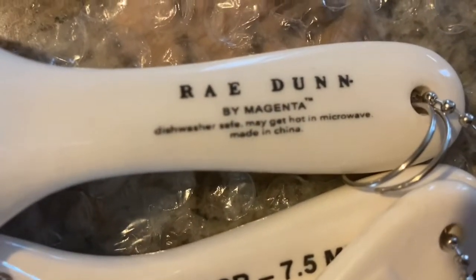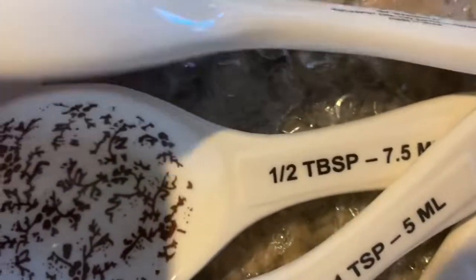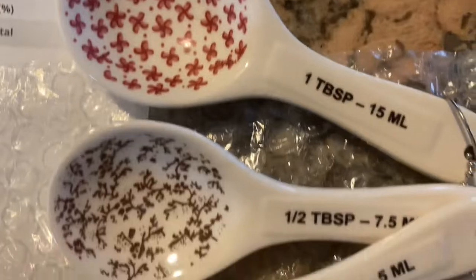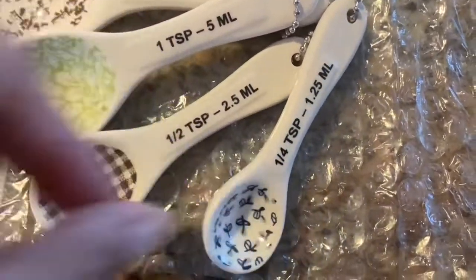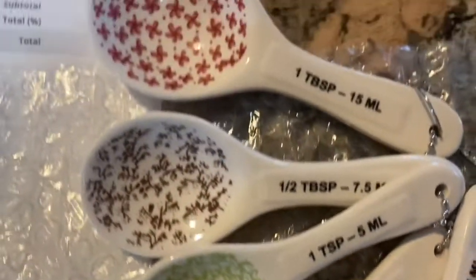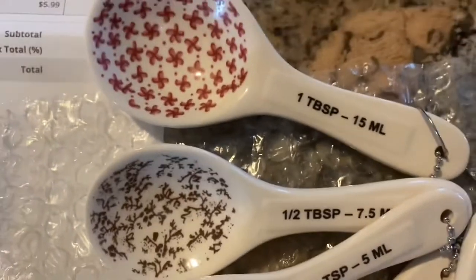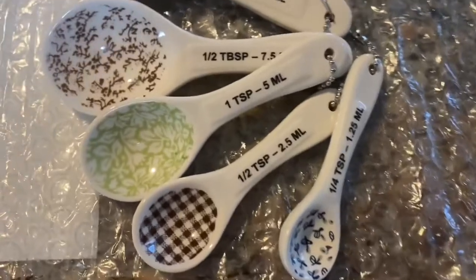These are Ray Dunn by Magenta. They're dishwasher safe but they are very very fragile because they're so small. Daniel — from Second Chance Love — do these look vintage to you? Because these look vintage to me, or at least farmhouse. But these are my new measuring spoons. I will never use these — they are only for decor. I hope to one day have Ray Dunn measuring cups; I have yet to be able to get them.